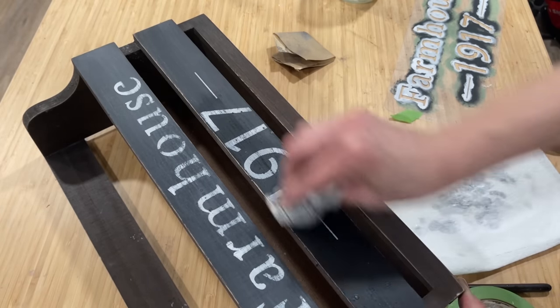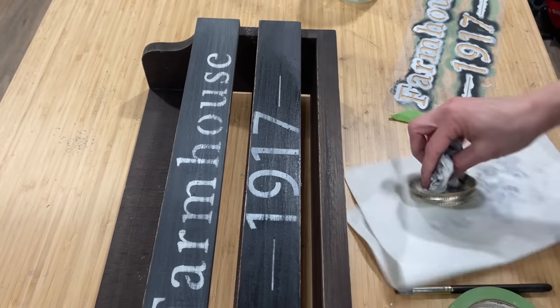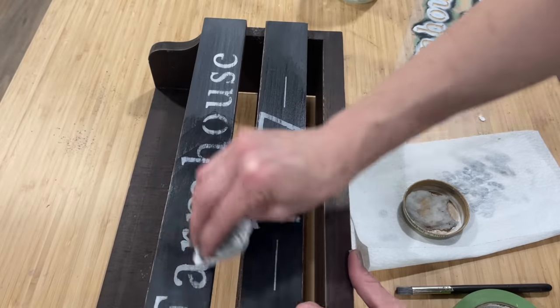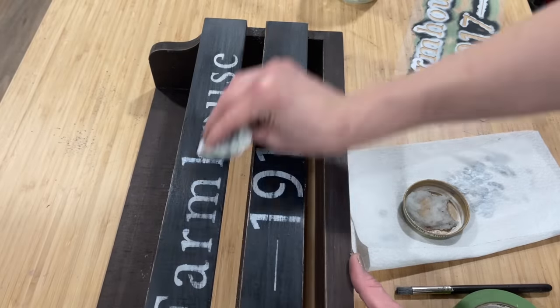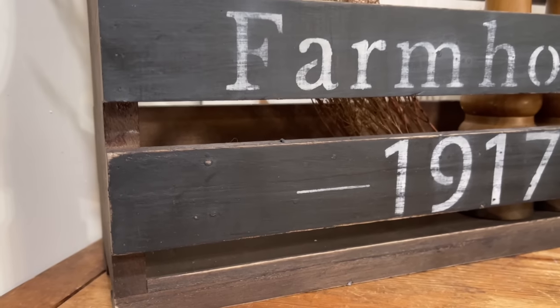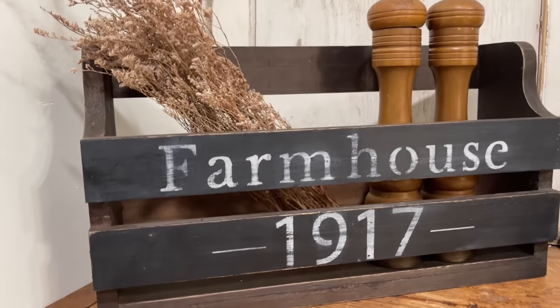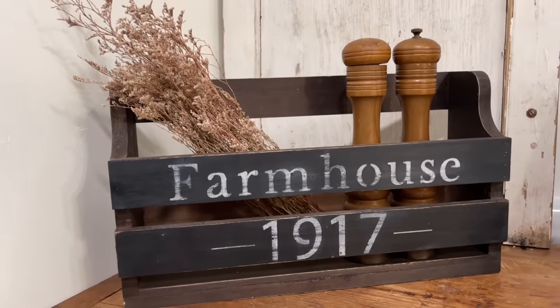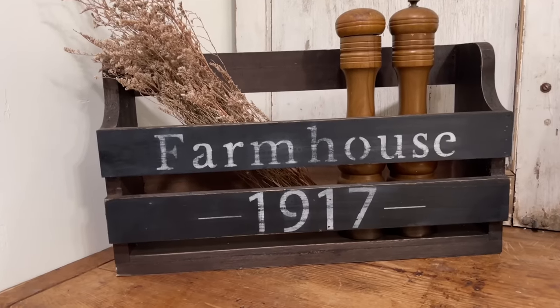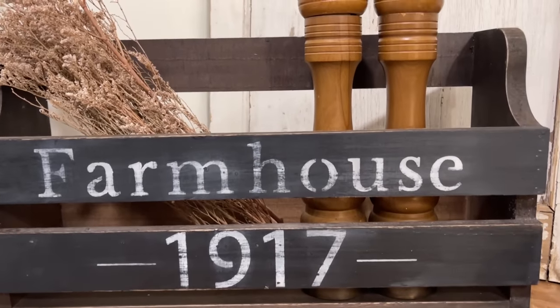Here I am just using a Viva paper towel to apply the wax. You'll notice a little bit of the milk paint comes off — I got a little bit of black paint transferred to my paper towel — but it does not rub off the beautiful white paint. It seals this piece up beautifully. I paid $2.50 originally for the piece and it is now available for $24.95 after a beautiful farmhouse makeover.